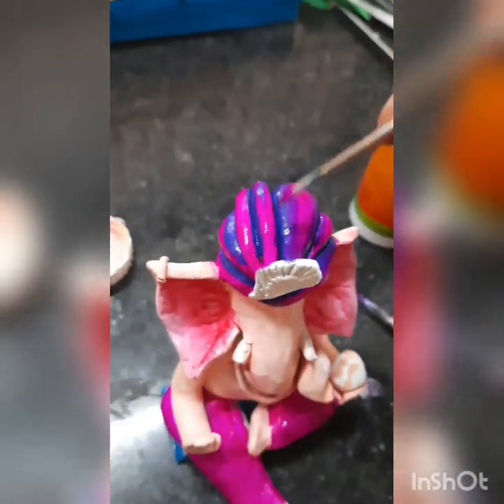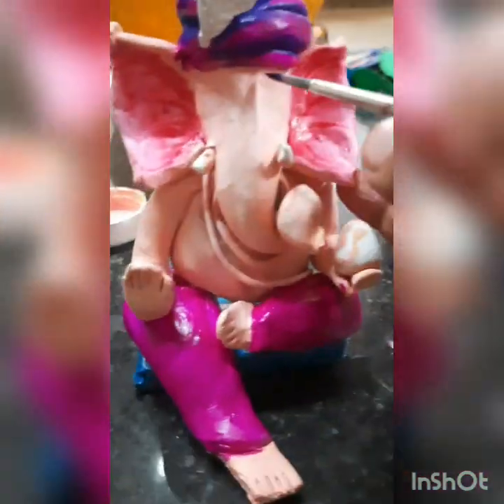The turban — the pagadi — we have to use the same color, and I am giving the blue shading for that. Look at this — same as it is, you have to do it here also.